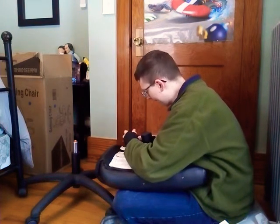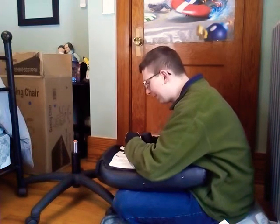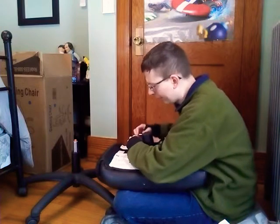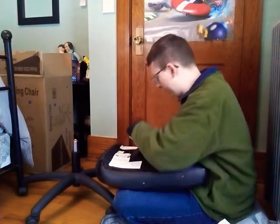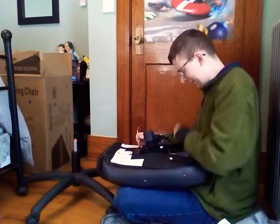I don't want it too loose or it'll fall apart. I'm just reading this — under penalty of law, this tag not to be removed... except by the consumer. Okay, I guess I'm the consumer! I think that's tight enough — I don't want to hurt myself. Yeah, that's tight. Manufacture date: October of 2020.